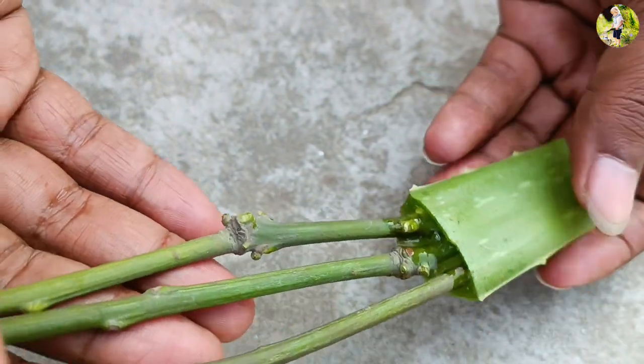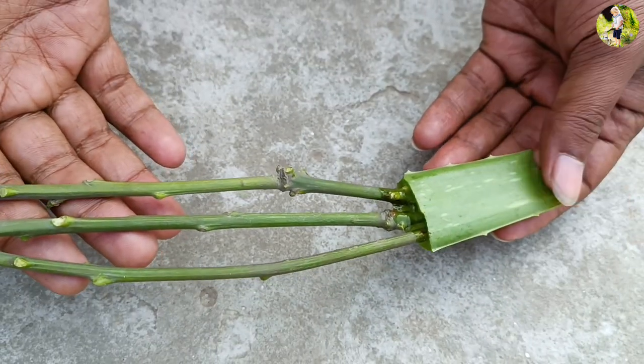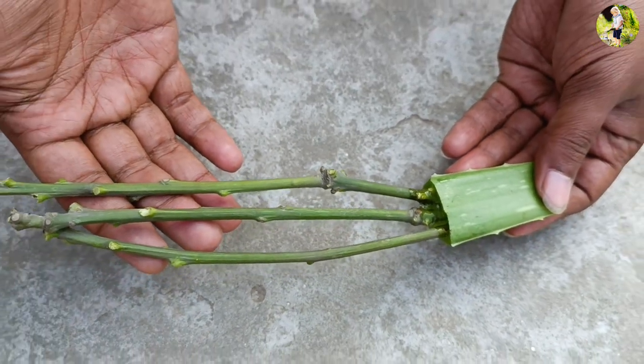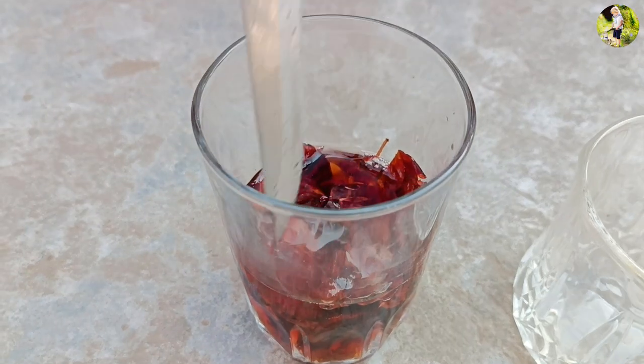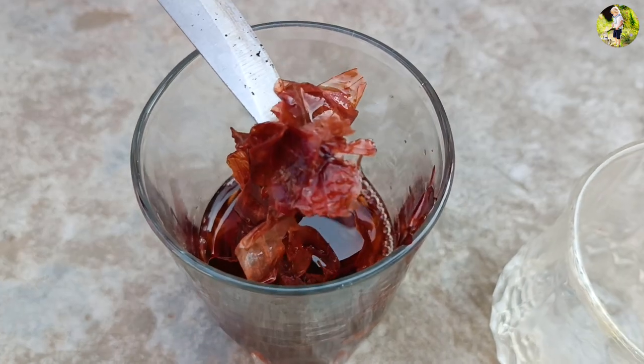Step 2: Applying rooting hormone. The next step is to apply the rooting hormone to the cut end of the branch. Rooting hormone stimulates the growth of roots, which will help the branch to establish itself as a new plant.